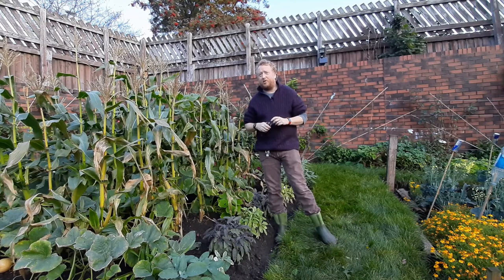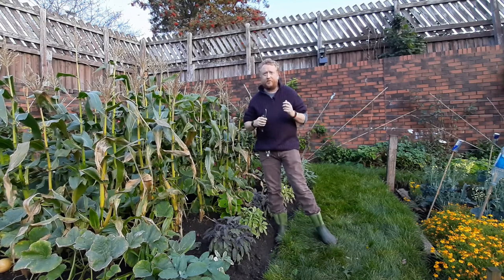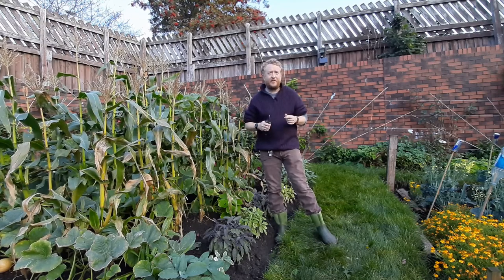Welcome to our video all about pumpkins. The first thing I'm going to talk about today is the history of pumpkins.